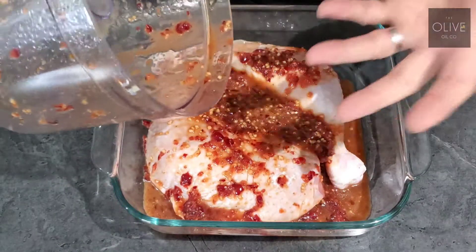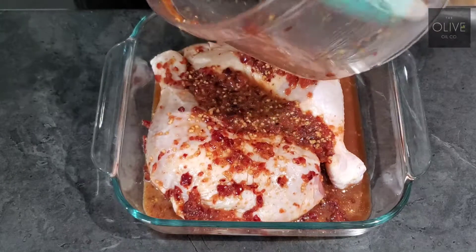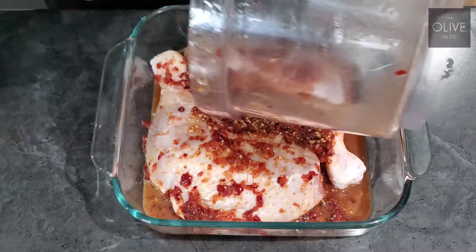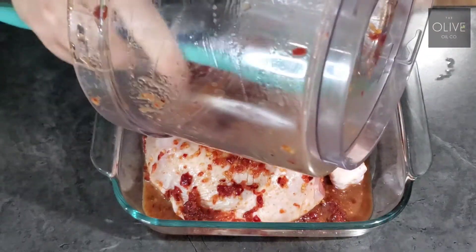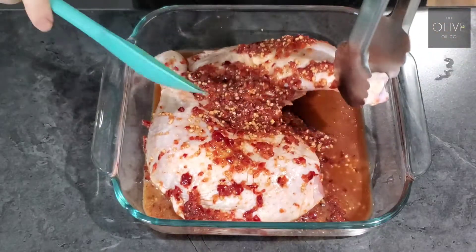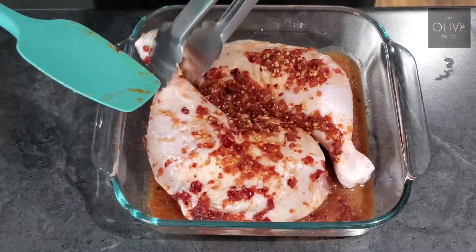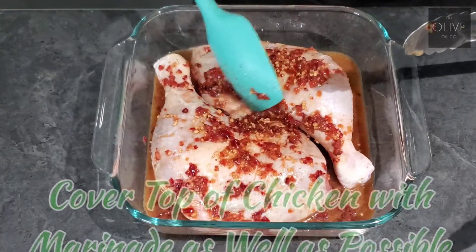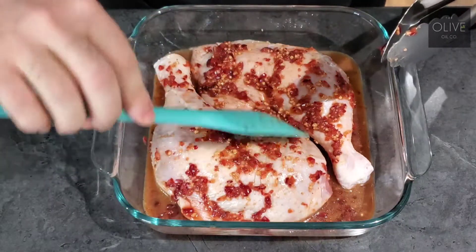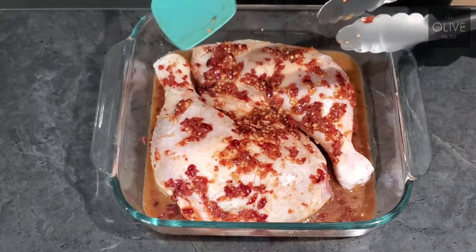This marinade smells amazing, by the way. You get that nice sweetness of the cranberry and the nice savory of the rosemary coming through. Get all that goodness out of there. You can even lift up your chicken a little bit to get some of those juices underneath, so both sides can get marinated nicely. You just want to get the tops covered nicely with everything as well.